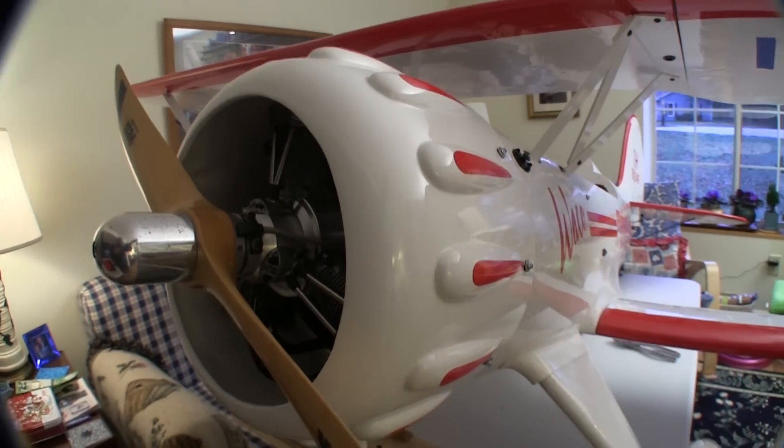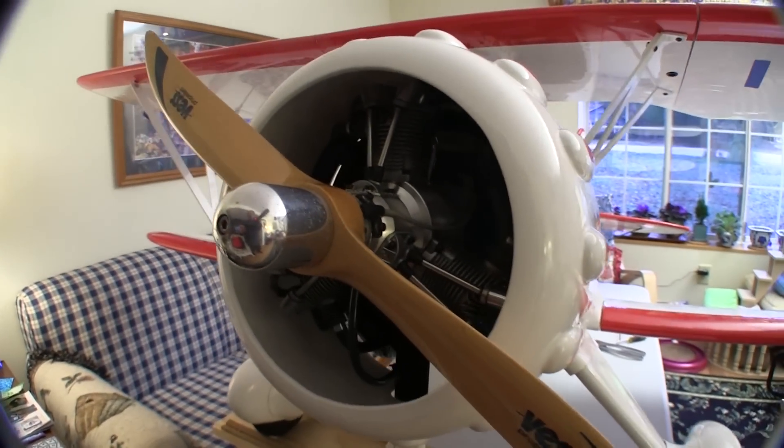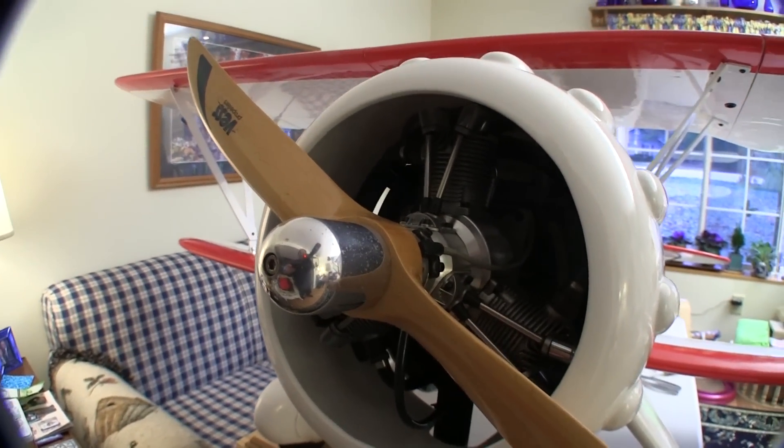A big reason for getting the Waco was to put my radial engine in it. The kit comes with a plastic fake radial that's still in the box somewhere.